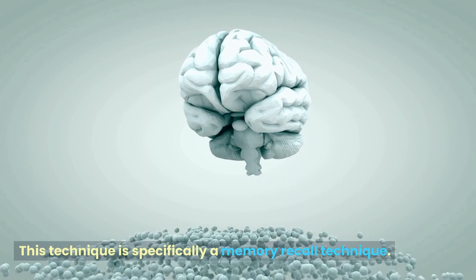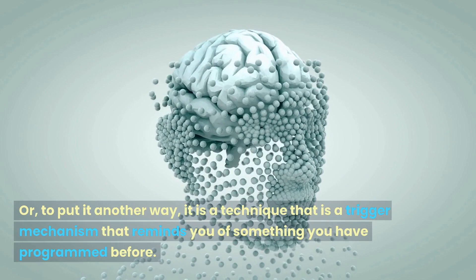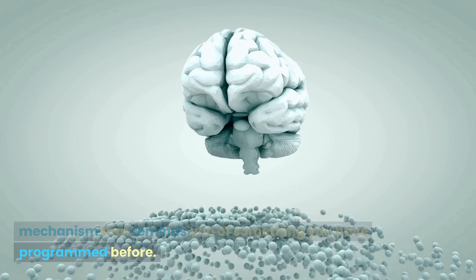This technique is specifically a memory recall technique — it is a trigger mechanism that reminds you of something you have programmed before.